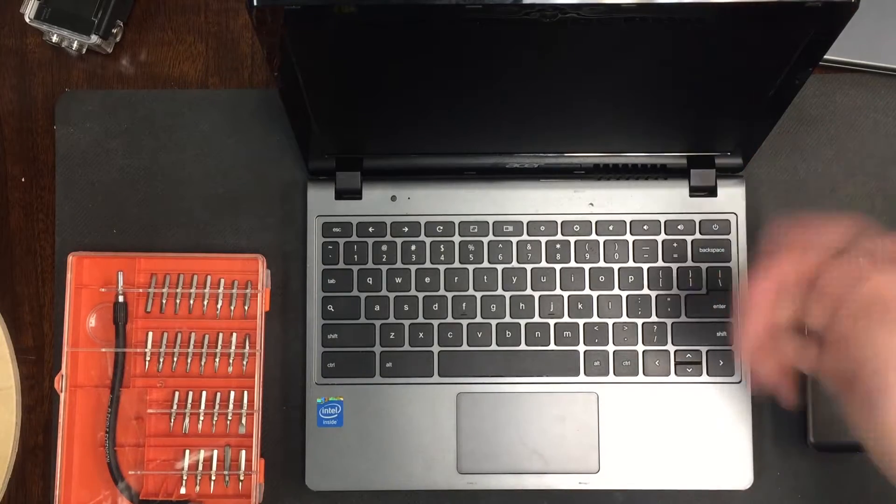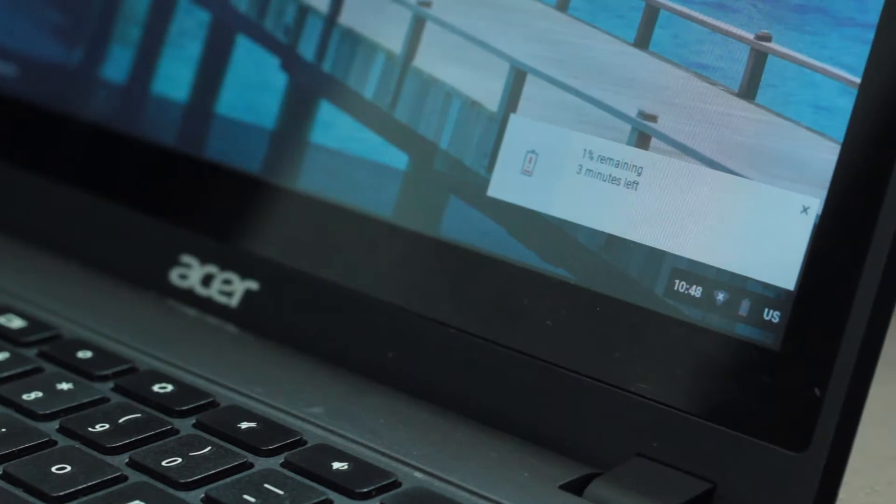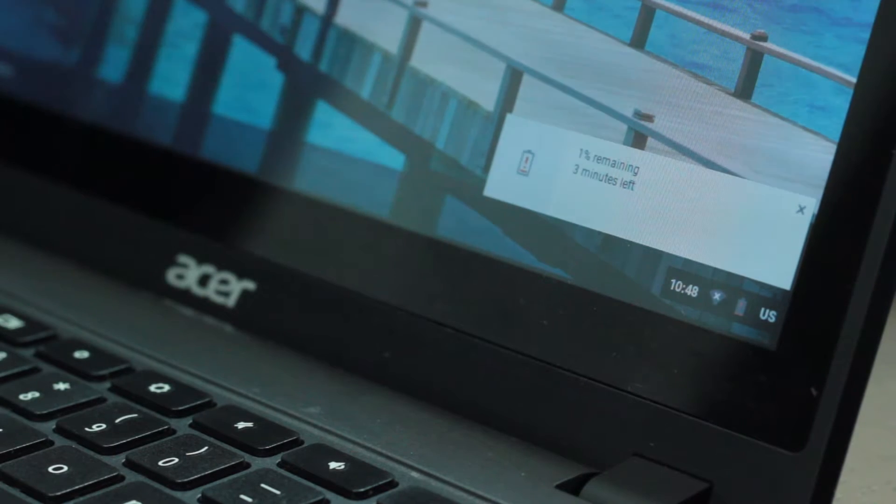If your Chromebook isn't turning on, holding a charge, or not charging at all, more than likely you'll need to replace your battery.